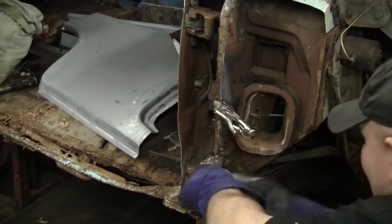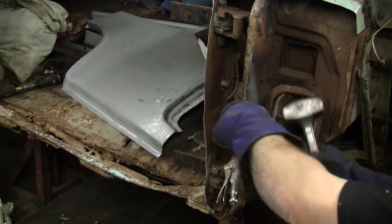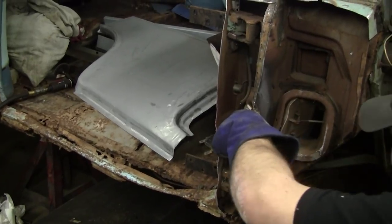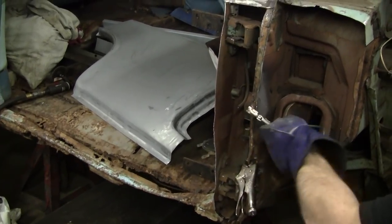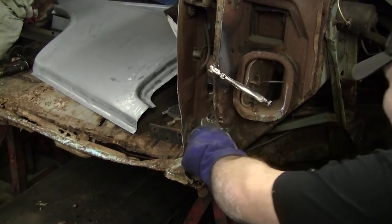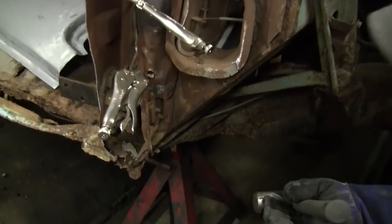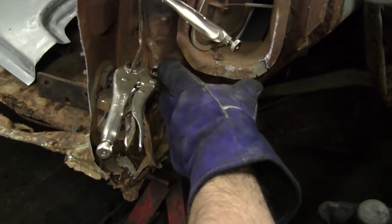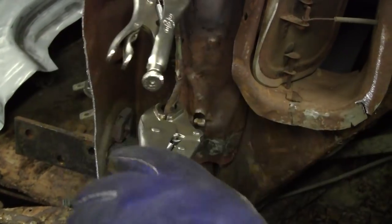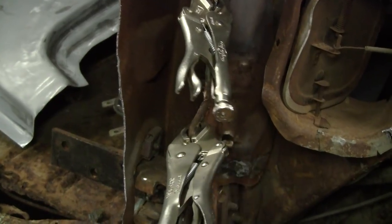Now we're going to hit the steel. As you can see it's pulling out slowly — doesn't take much, folks, just a little bit. Remember this car is a 1956, not a 1999. If you get a good view in here, you can see that's going to start pulling apart. You never want to heat right where you're directly hitting — always heat above so the metal pulls and expands so it will work good.